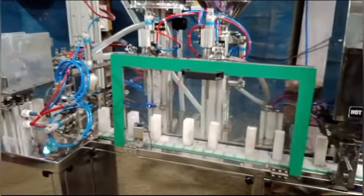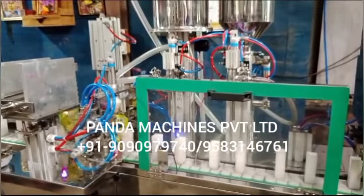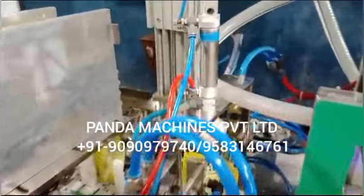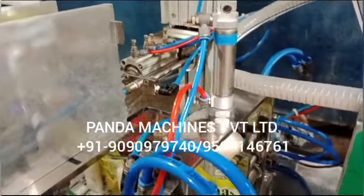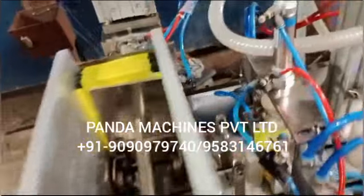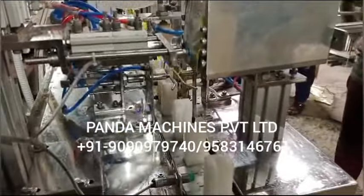We have made this machine for a client and this is a customized model. They have to add juice in the stand-up pouch with basil seeds, which we call chia seeds or faluda. We have packed with this juice. Chia seeds are good for health and good for the stomach.